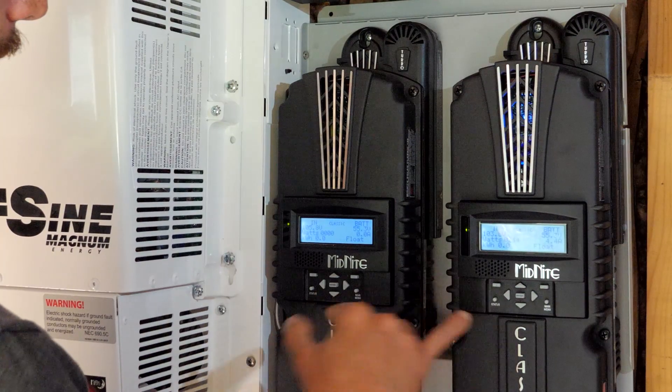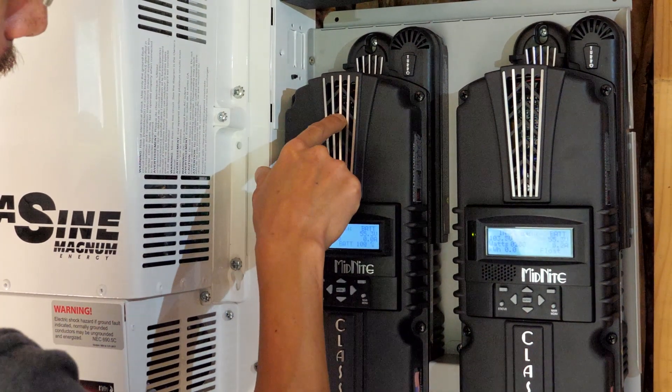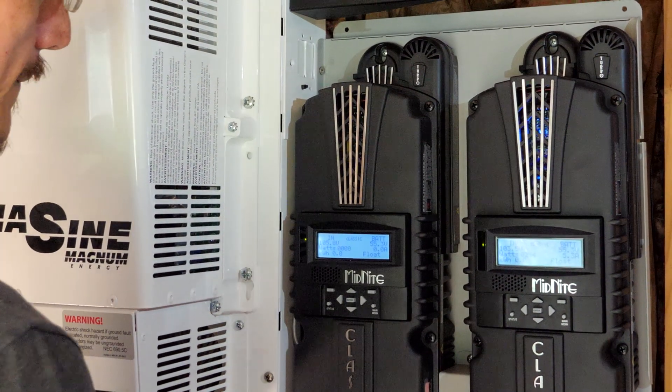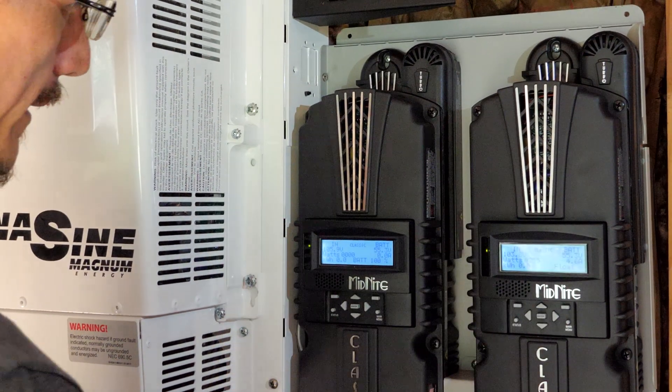You can always tell when these two are talking to each other in network mode because a little blue light inside there will blip really fast, and it'll tell you that it's getting the packets. If the blue light is a longer blink, then they're not really talking to each other.